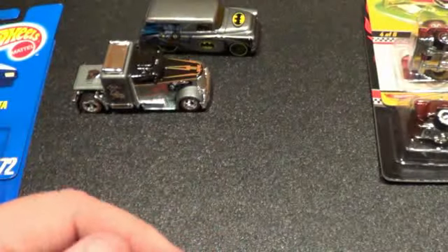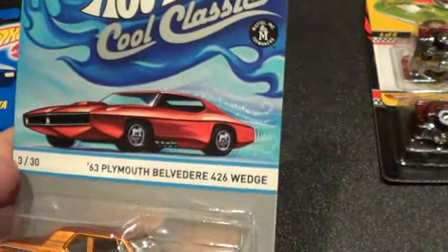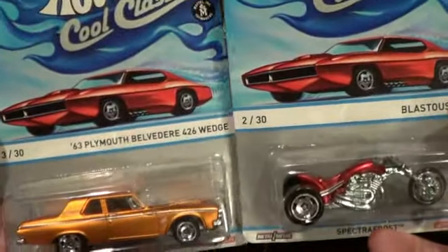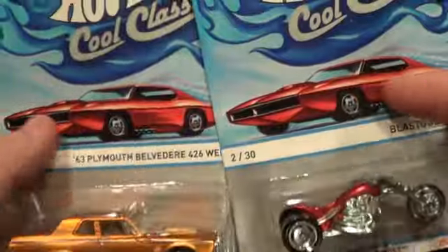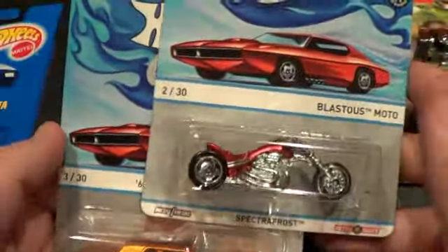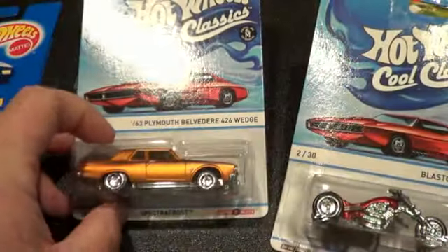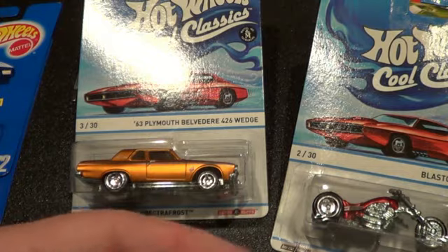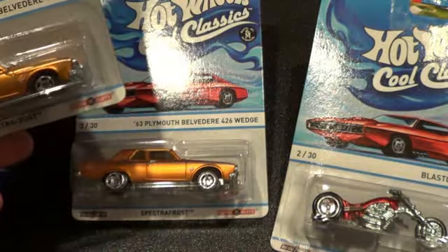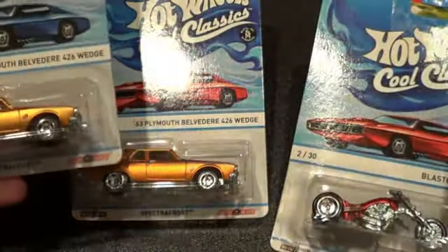Last but not least — someone pointed this out — I had these two cars from the new Cool Classic series. One card had the red car on it, but all my other ones were blue, so I went back and found the '63 Belvedere with the blue car on the card instead of the red.